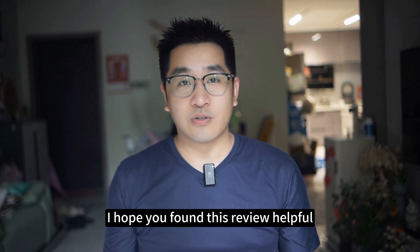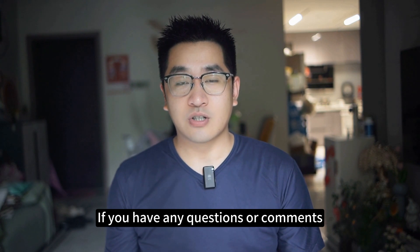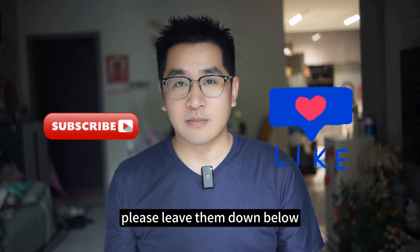I hope you found this review helpful. If you have any questions or comments, please leave them down below. Don't forget to like, share, and subscribe for more kitchen appliance reviews.